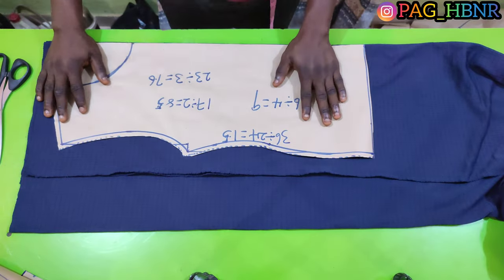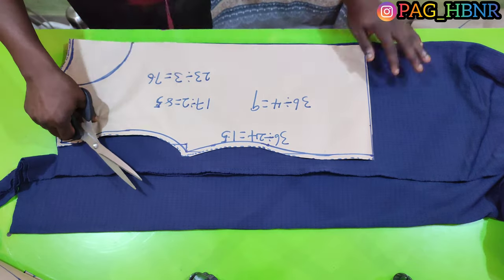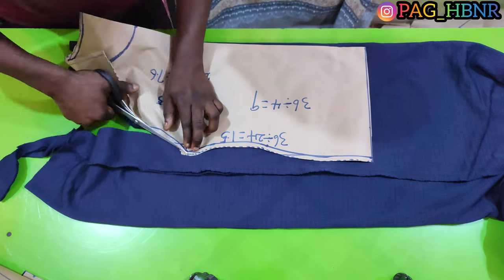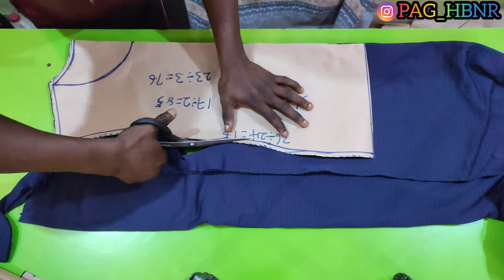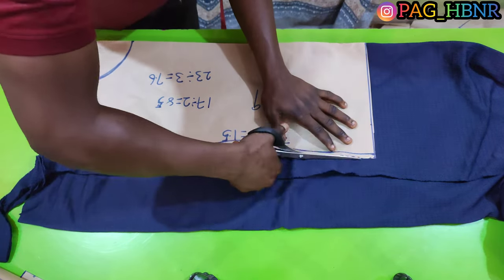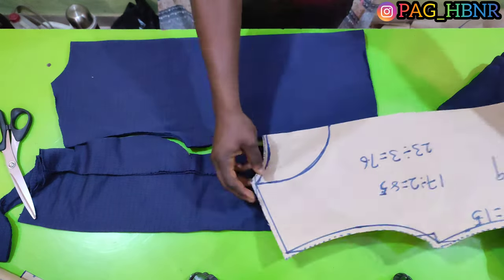Now let's transfer our pattern into the fabric and cut it out. The fabric I'm using here is a cutting material — at least you're going to use 2.5 yards for hoodies.